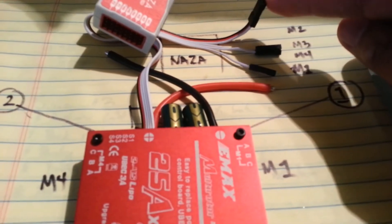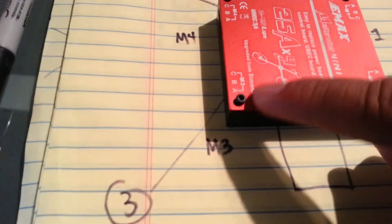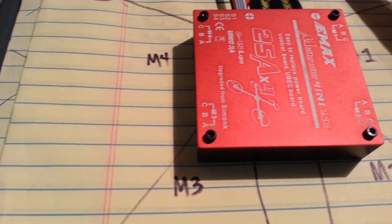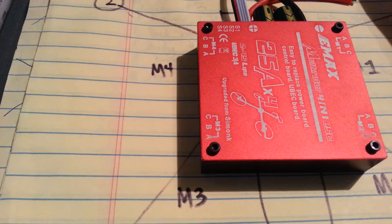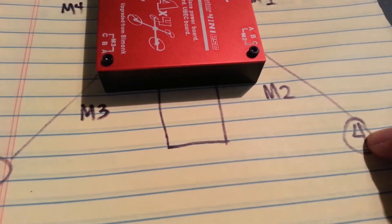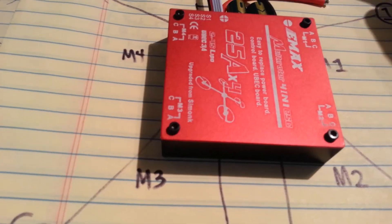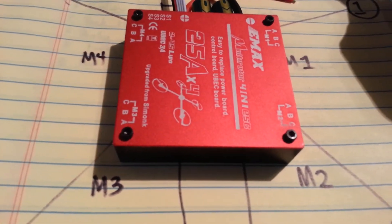This is the motor 4 plug — you plug that to motor 2. Motor 3 is connected to motor 3 on the ESC. The ESC number 3 connects to motor 3, but motor 4 is connected to motor 2 on the ESC. So you basically flip 4 and 2.